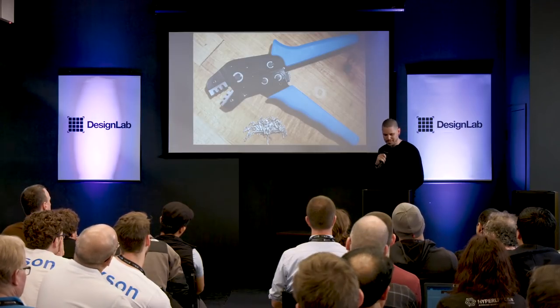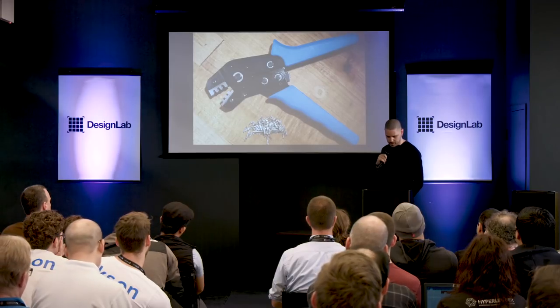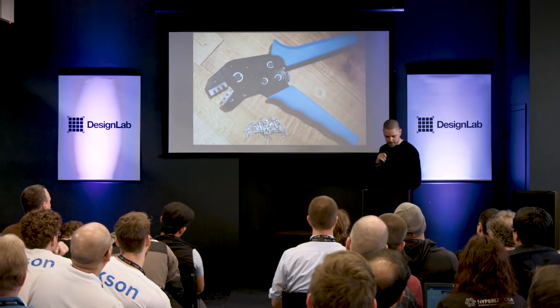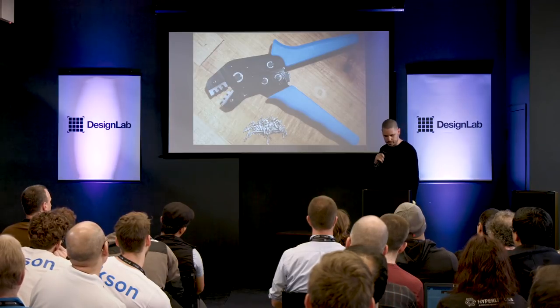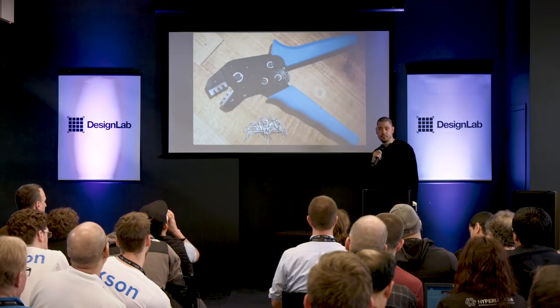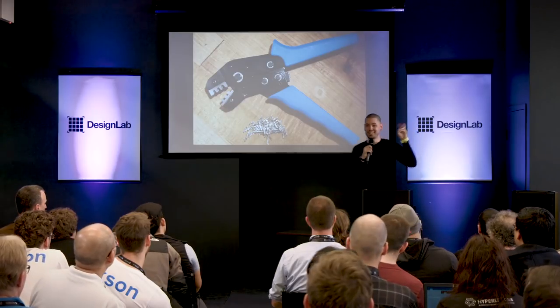Don't put an unfamiliar connector in an important design — it will bite you every time. If you're designing for manufacture overseas, JST as a brand is affordable and ubiquitous over there, which is why you're seeing so much of it coming back in consumer products. It's good stuff, but they make a lot of different series that look similar at a glance, so compatibility can be a real pain. Make sure you don't get bit by that. Whenever someone mentions a JST connector without specifying a pitch or a series, take a drink.